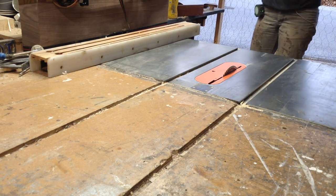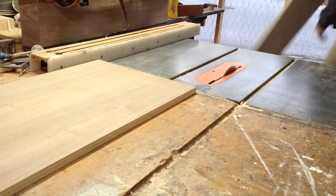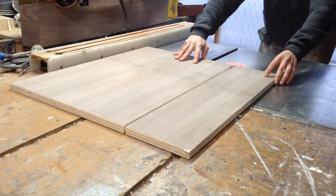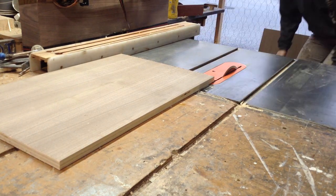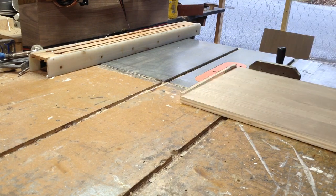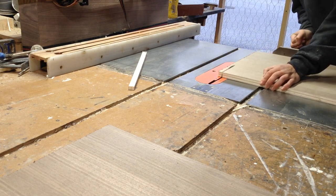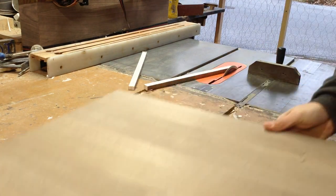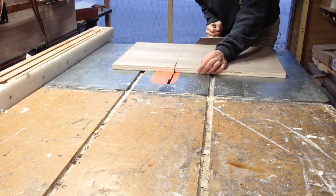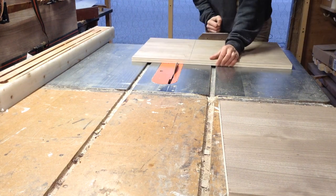I'm going to start by working on the door fronts for the cabinet. I had a couple chunks of walnut left and I'm just cutting them down to rough size. I use pennies as the spacer for the reveal on inset panels - an easy way to get a 1/16th of an inch reveal. I'll be adding edge banding on the edge of these, and I usually rough cut these to just about exact size, add edge banding to two edges, then trim to final size.